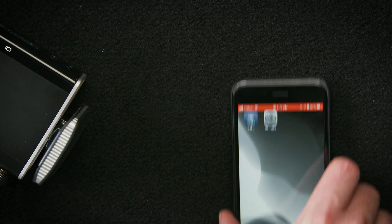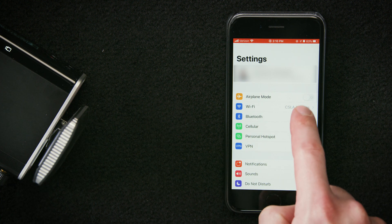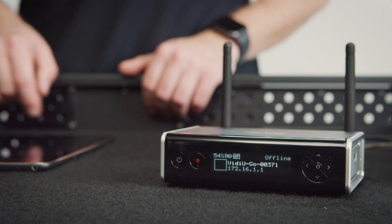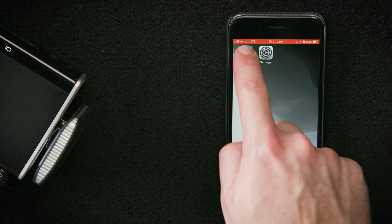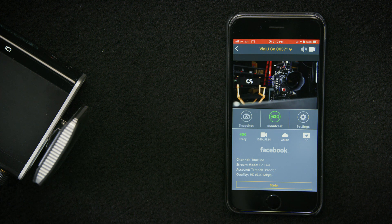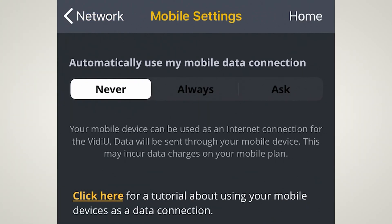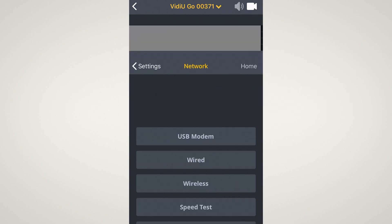Now that we've changed the VideoGo to access point mode through the app, we're going to reach for our cell phone and join the network that it's created. We'll select Settings, Wi-Fi, and connect to the network generated by the VideoGo. If you're unsure which network to connect to, you can always look on the front OLED display of your VideoGo. We'll close out of that and go into the video app, select the feed, then go into Settings, Network, and Mobile. At the top it says 'automatically use my mobile data connection' — Never, Always, or Ask. We'll select Always and hit Apply. We've essentially just told our phone to allow the VideoGo to use its data for streaming.